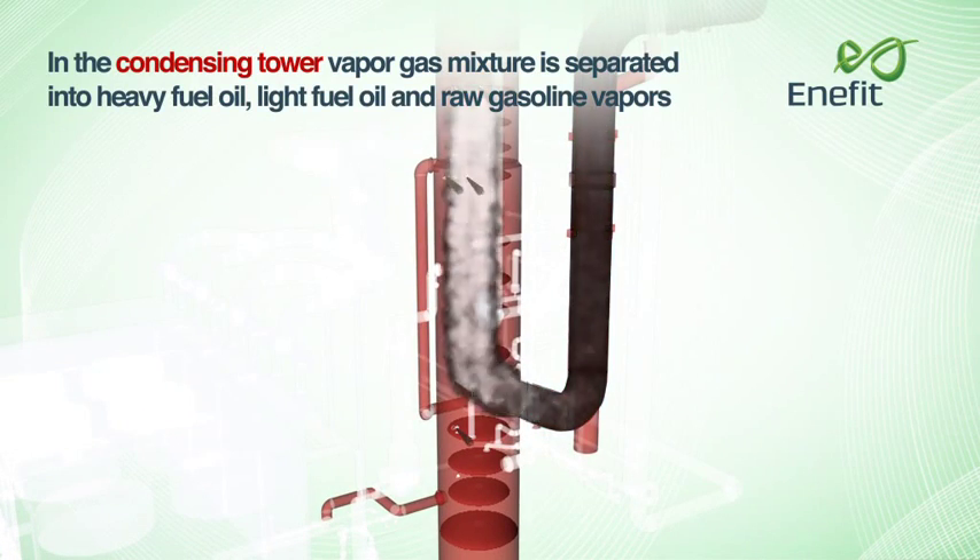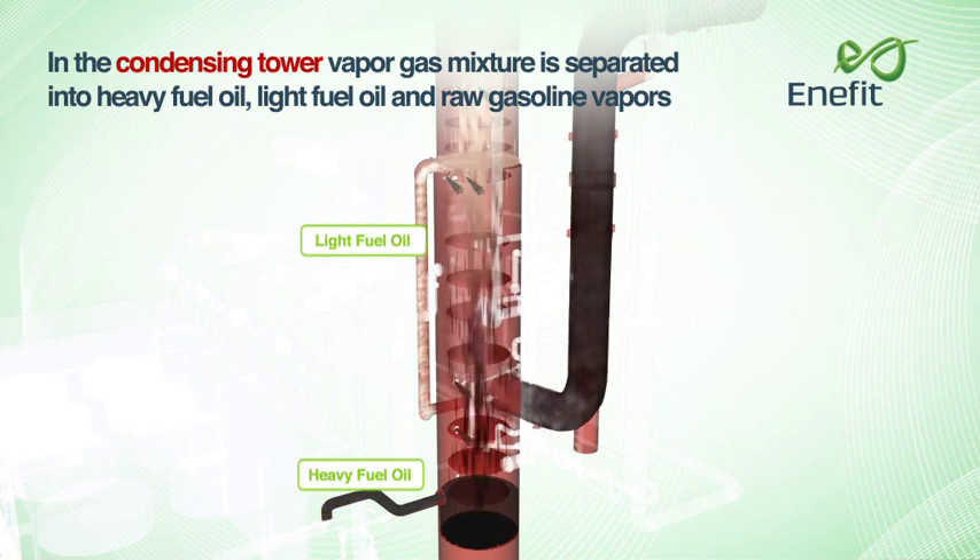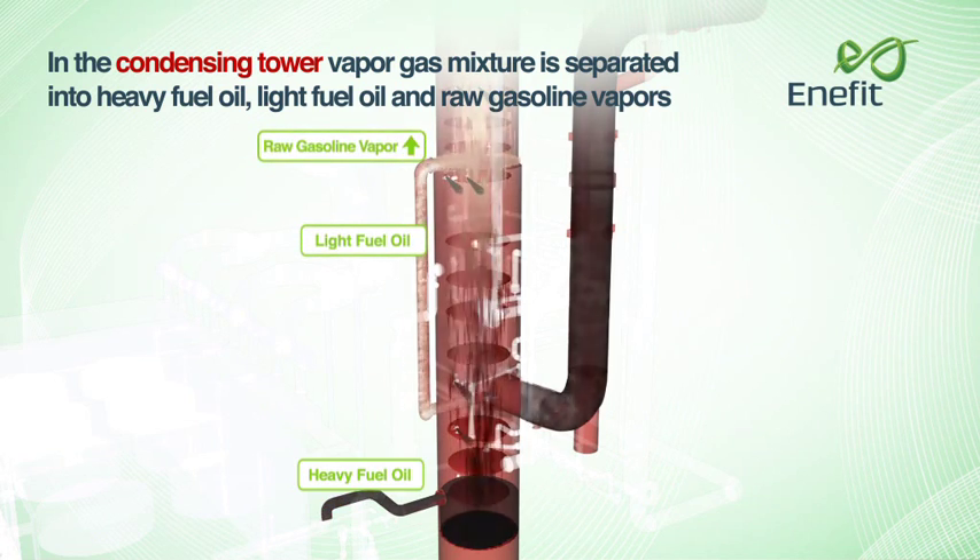In the condensing tower, the vapour-gas mixture is separated into heavy fuel oil, light fuel oil and raw gasoline vapours.